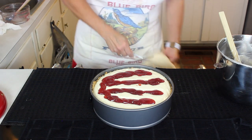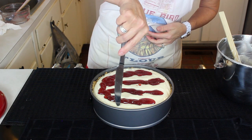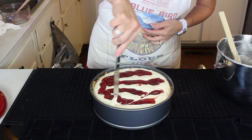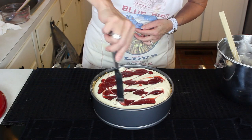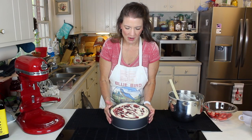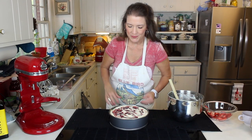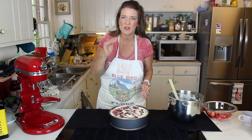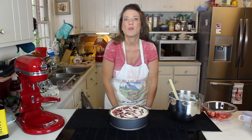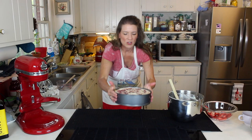Using a straight table knife, we come in through the top and begin to swirl that strawberry jam right through the batter. Our strawberry cheesecake is ready to go into a 350°F oven for anywhere between 45 to 55 minutes — we'll probably hit right at that 50-minute mark. Remember: when in doubt, pull it out, and you still want a jiggle in the middle.